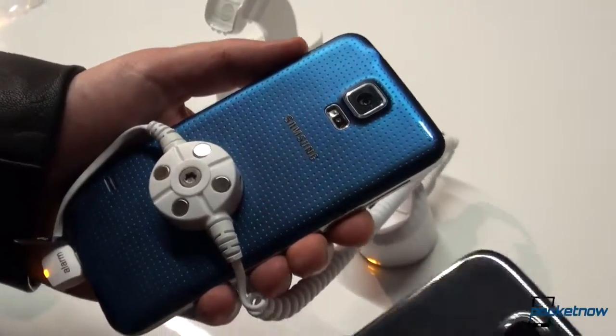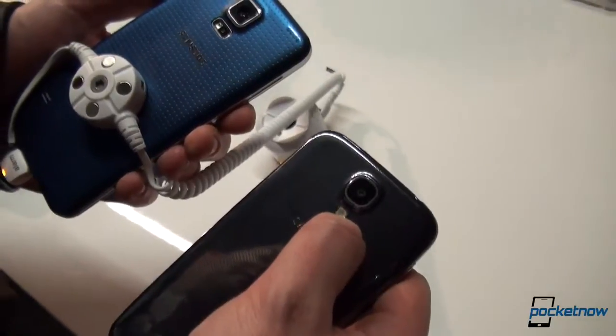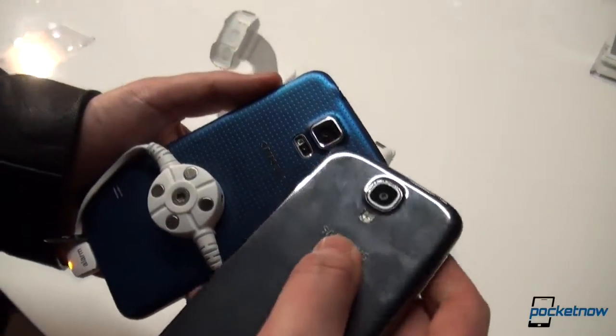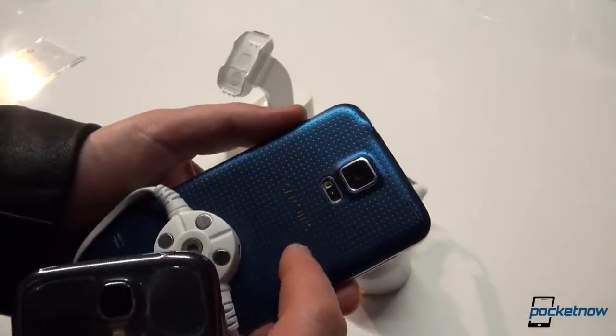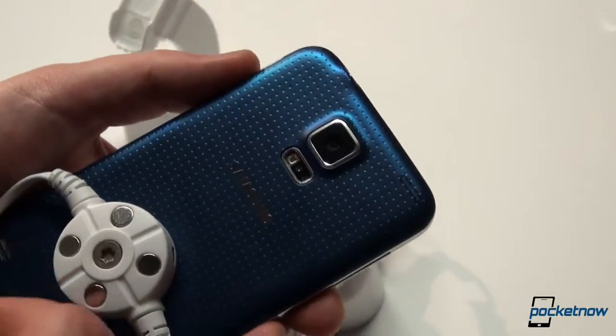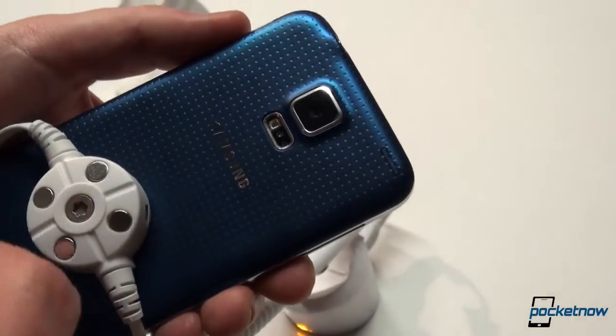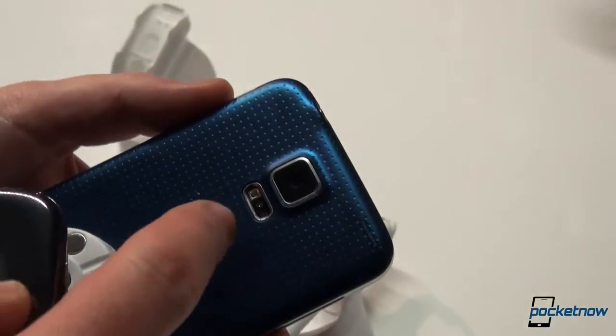While we're here, we're looking at the standard 13-megapixel camera with no optical image stabilization plus the LED flash on the Galaxy S4, compared to the 16-megapixel camera with the LED flash on the Galaxy S5. There are a lot of features — the event was all about autofocus, faster focus, and HDR for both video and stills.